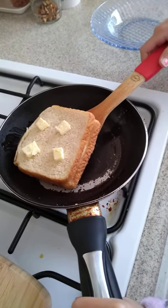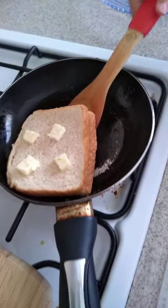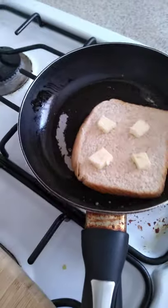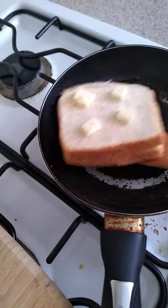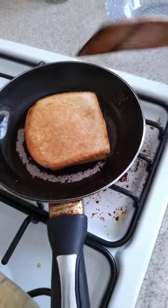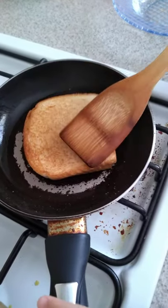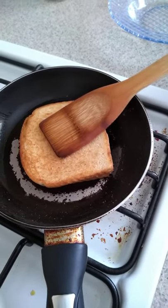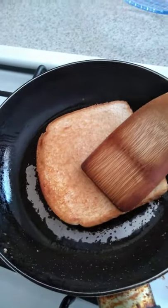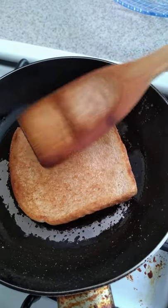Now I'm going to flip it — I don't know how to flip! I managed to flip it after what felt like one hour, even if it wasn't. It took so long for me, but my mom can do it so fast. Now we're gonna press it a bit more.